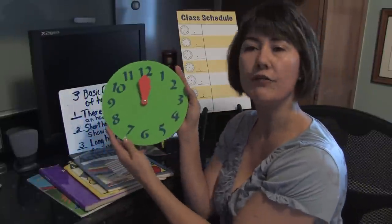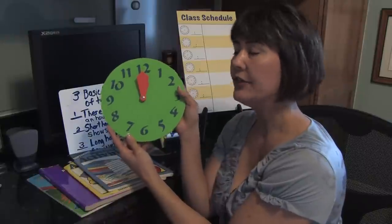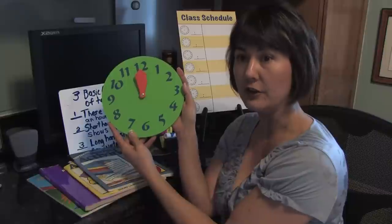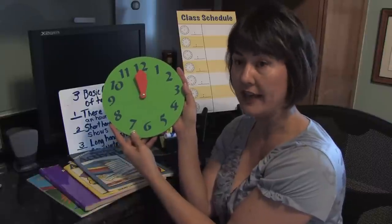Here is the clock. You can find these clocks anywhere. They're very economical and they're very colorful. Colorful is very good as a visual aid for a child.